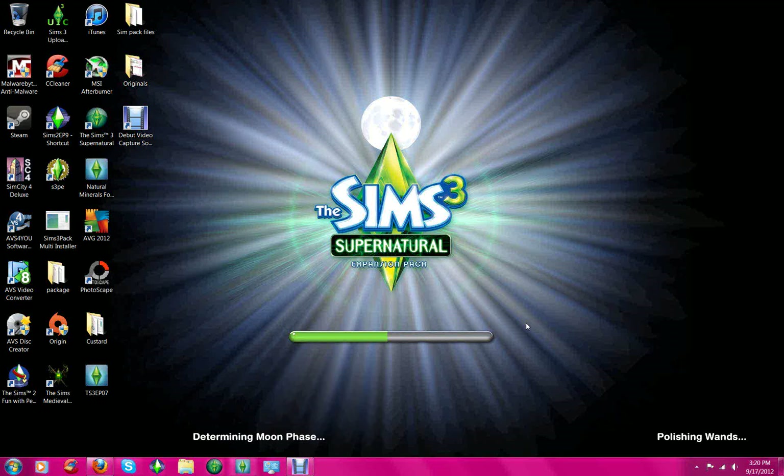Hello everybody, my name is Lori. I am going to show you how to use the S3PE and the Sims 3-Pack multi-installer. First, we're going to do the Sims 3-Pack multi-installer, which is right here. What this does is it makes your Simpacks into mods, and it's a very simple tool, and I'm going to show you how to do it.